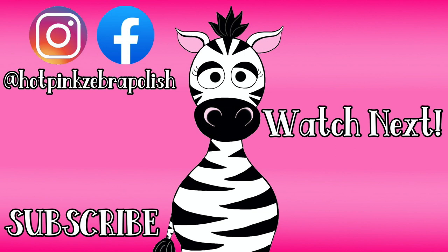I hope this helped you guys out. If you're curious about my short toenails, there will be a story in the description box below. I'll see you guys next time — bye!